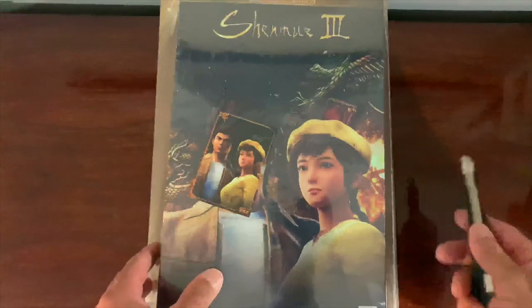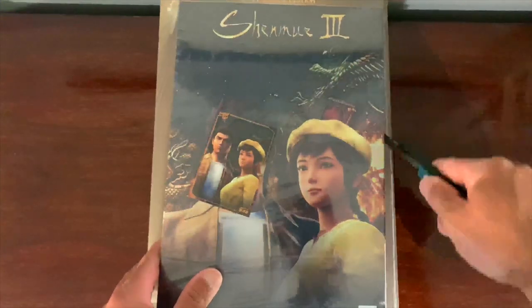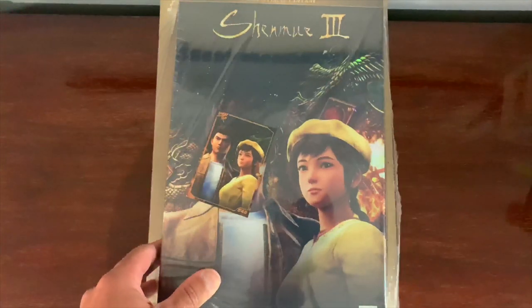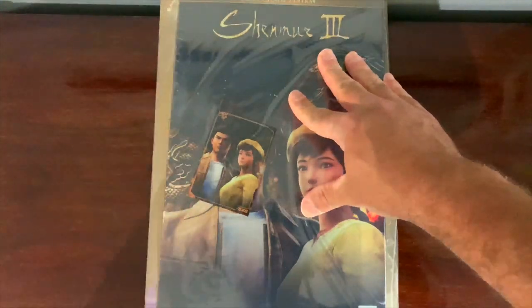As you can clearly see it's still sealed and I haven't really taken the time to open this up yet. So let's get the trusty knife and razor blade going and see what we've got here.